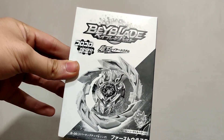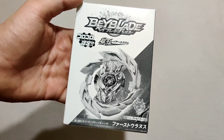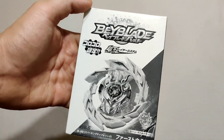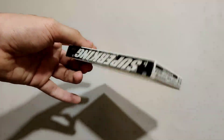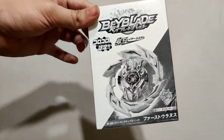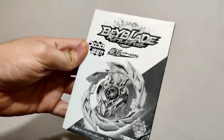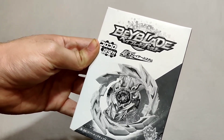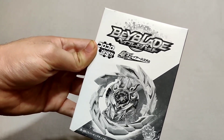Hello Bladers, this is BladerZX back with another video. I'm here with the unboxing of First Uranus. This is the first and only Super King item I've ever gotten — I've never had anything Super King related before. I got this as a prize for securing third position in the Beyblade Burst Elite Grid Tournament Super Sparks by IBA.